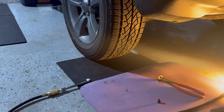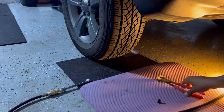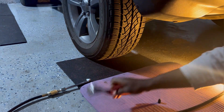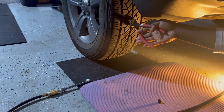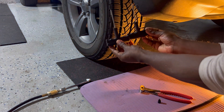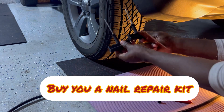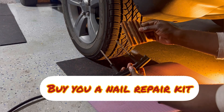Here's the tool you need. You need some kind of pliers to pull the nail out, and you need this tool and this one too.